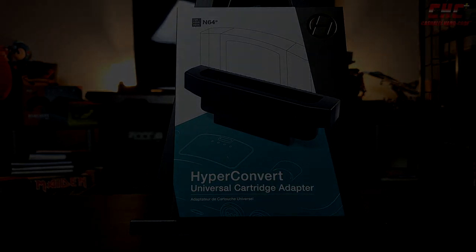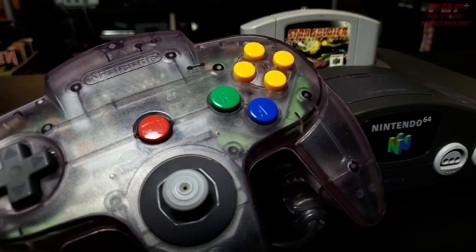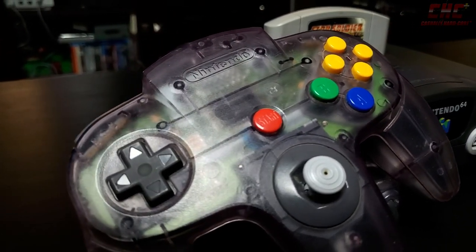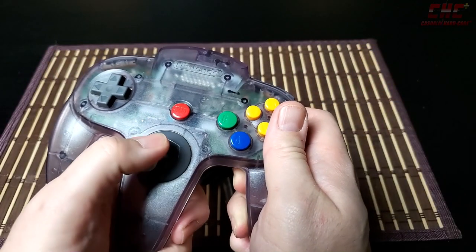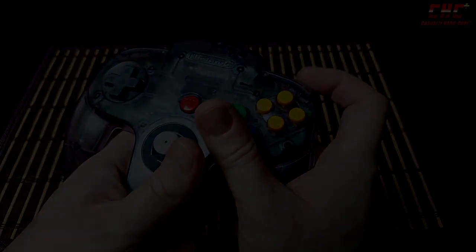Getting your import games to play is one thing, but actually playing them? Well, that Nintendo 64 controller isn't doing anyone any favors with its frankly terrible design, not to mention an analog stick that literally grinds itself into dust. As it turns out, Hyperkin can help with this too.